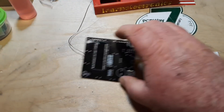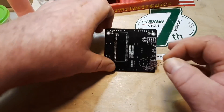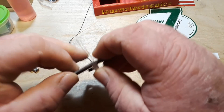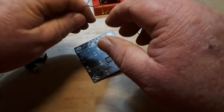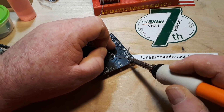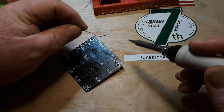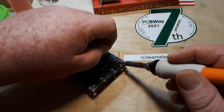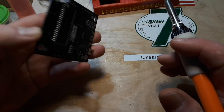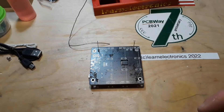Next up we have to do the four LEDs — shouldn't be much of a problem. Long leg positive, long leg positive. We'll solder one leg, make sure it's sitting flat as we like it, then do the other one. Looks good. I'll do the other three.